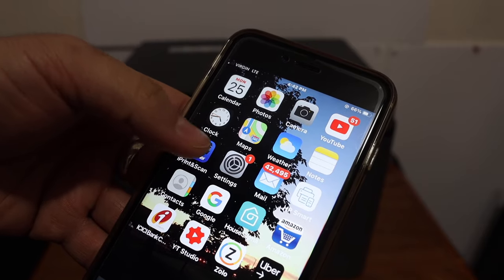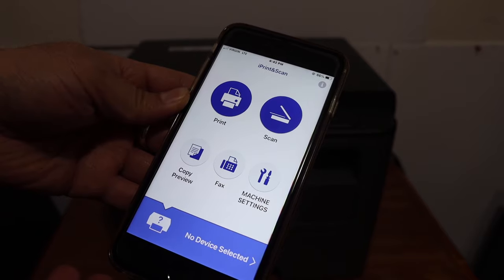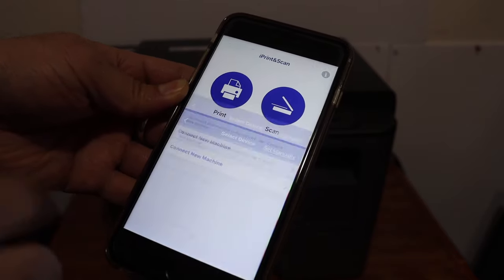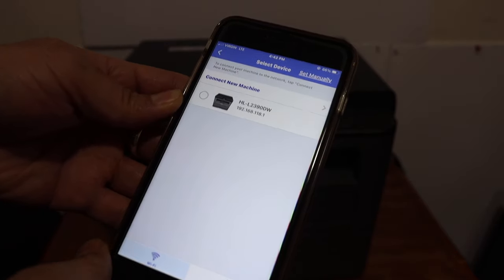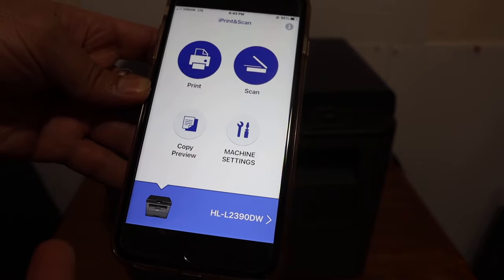The next step is to open the Brother iPrint and Scan app — you can download it from the App Store. It will say 'Select a Device.' Click on that and your printer should show up here. Once you add the printer, it will appear in the list.